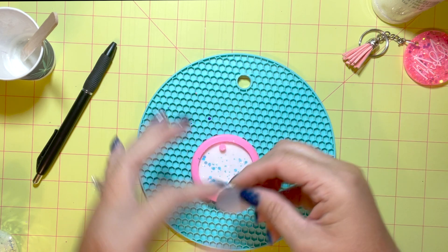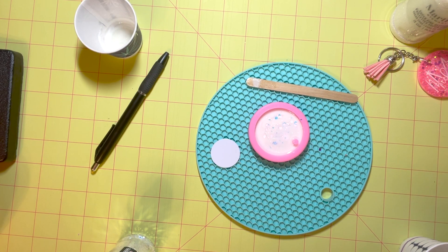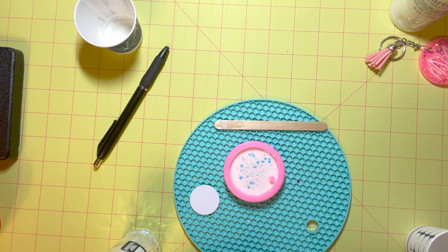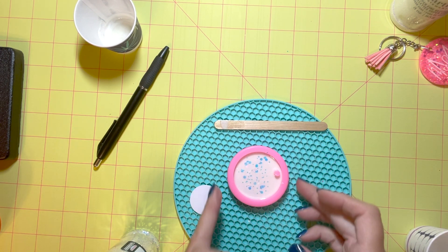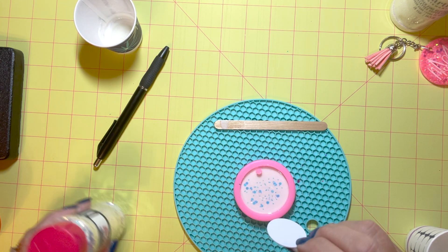I don't want to put the chip in right away because it could sink to the bottom, and I want to keep it in between the two layers. So now that I've let that set for a little bit — probably about an hour with the fast set — it doesn't take long.